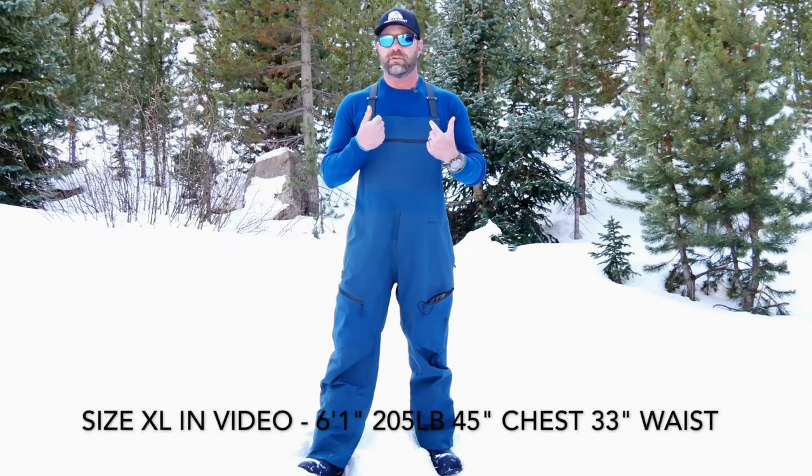For sizing, this is extra large. I'm six foot one, 205 pounds, 45-inch chest, 33-inch waist, and these fit really good — a little bit baggy. I like stylish baggy, just not too baggy though.